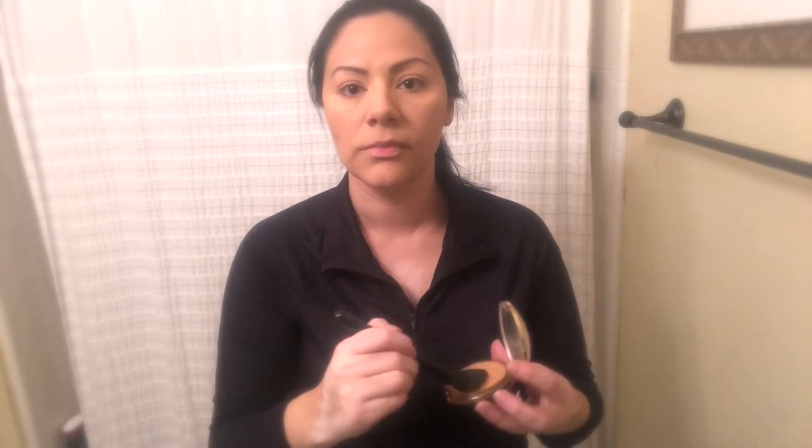Now I'm going to add some bronzer and use it like a contour. I'm using an ELF blush brush for the contour — I'm just going to contour with it, and then use whatever product is left on the brush and run it through my nose.